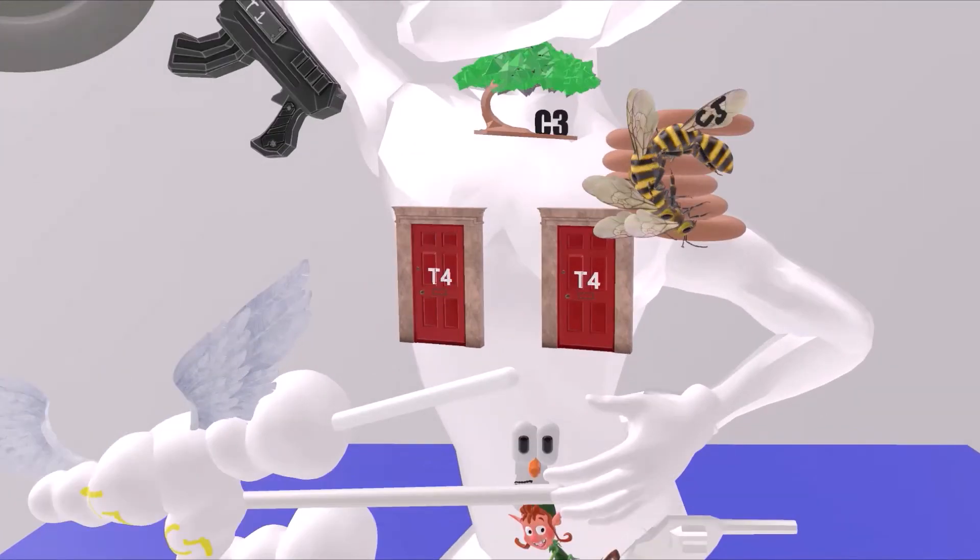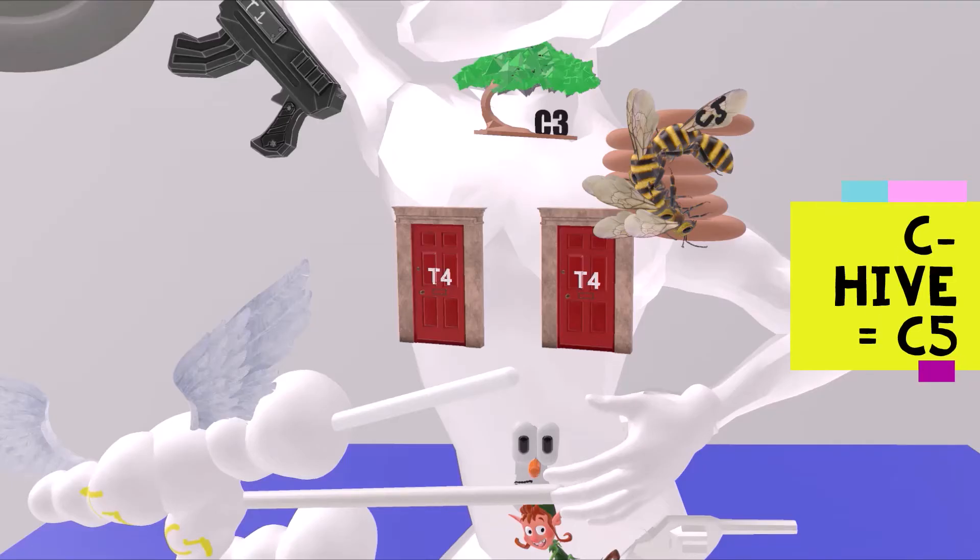Then we come to his anterior shoulder, where again we see something in the shape of a C. Here it's a beehive in the shape of a C — the C hive. C hive for C5. Anterior shoulder is C5.